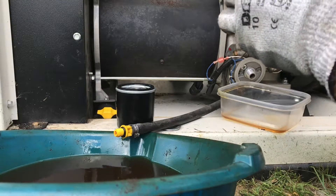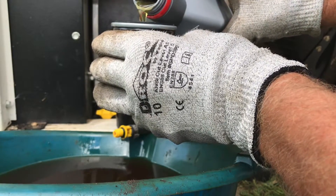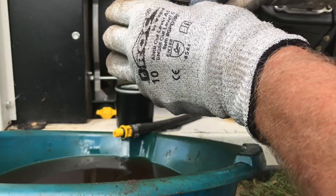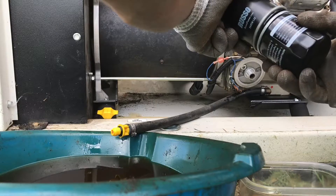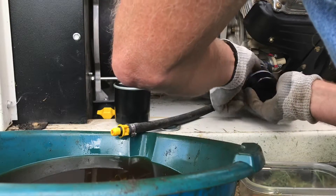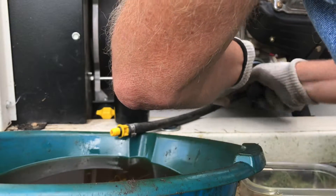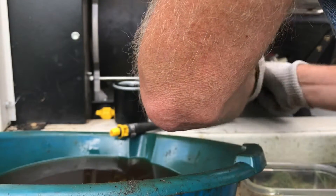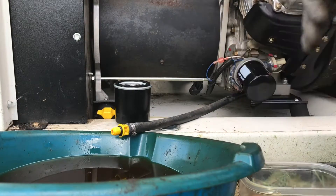I like to partially fill the filter with oil so it fills up and runs through the system quicker. You can buy these filters online, usually a 4 or 6 pack. Rule of thumb for me is spin it until it stops and then give it half to three-quarter turn — that gives it good compression and you're done.